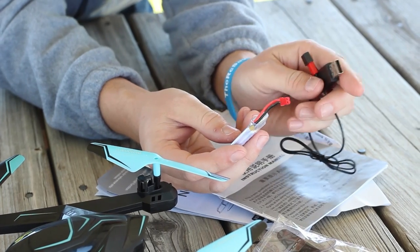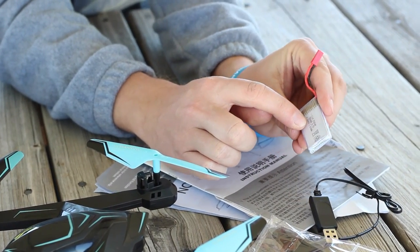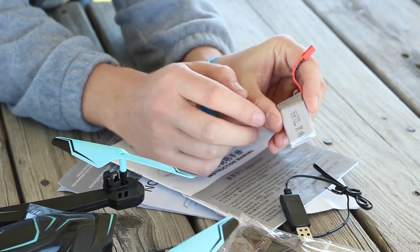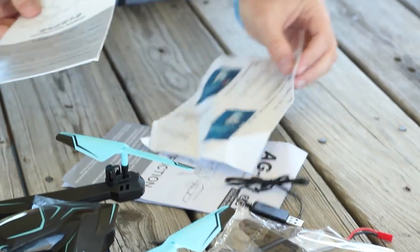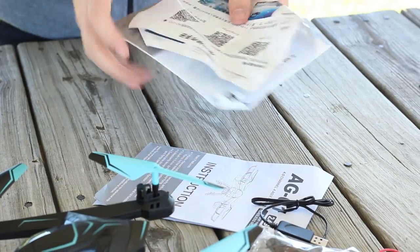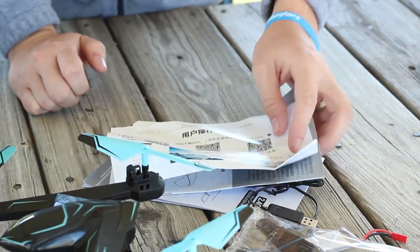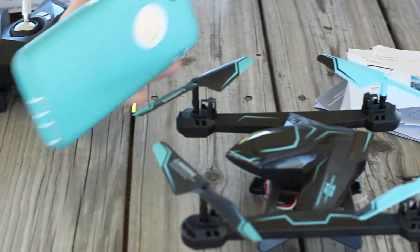It is not a proprietary connection, which is nice. It says right on the battery this is a 550 milliamp LiPo battery — that's a single cell — so we're not going to get a super long flight time on this drone. It does come with instructions; definitely hold on to those. The one that was really useful is this card for the QR code to download the app.